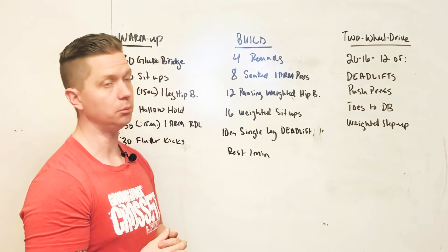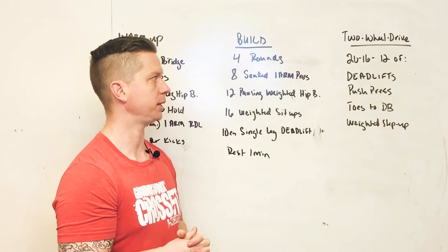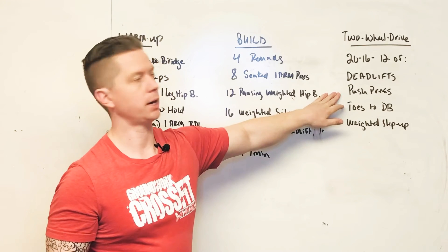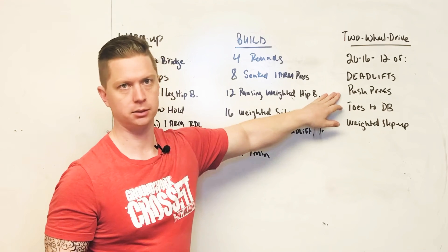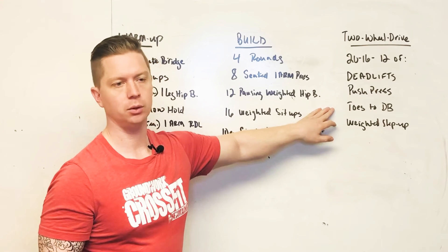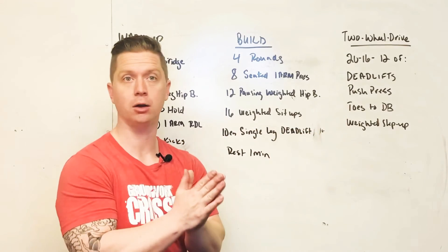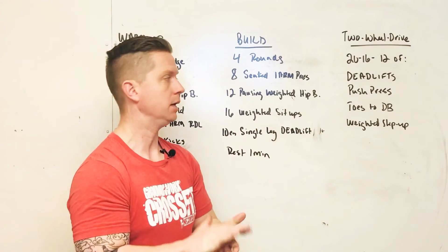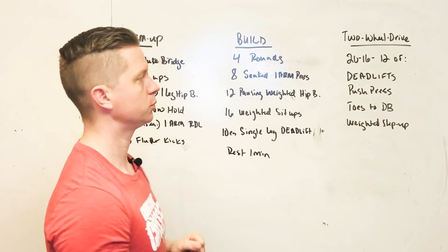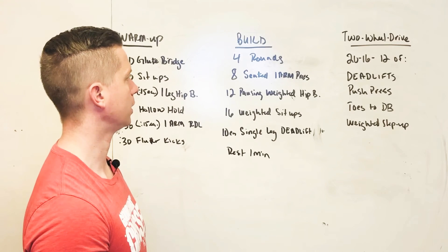It is a big load of reps, high enough that we're going to have to space things out. Most of us are probably going to have to do some break sets on the push press depending on our weight. We do want to make sure we're challenging ourselves on those toes to dumbbell — try to actually make contact if possible. For the weighted step ups, we're just going to use whatever weight we've been using for our deadlifts and push press.